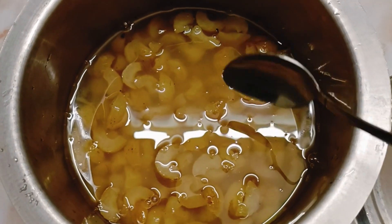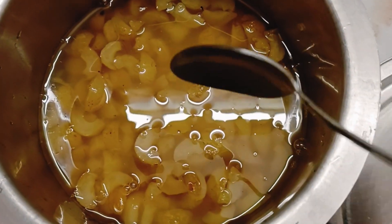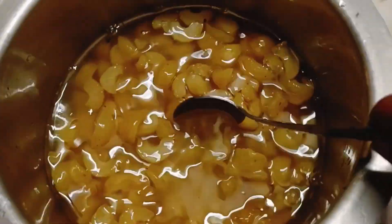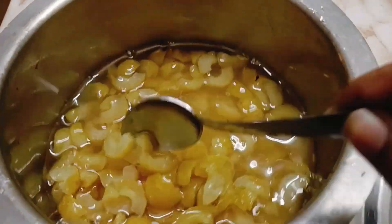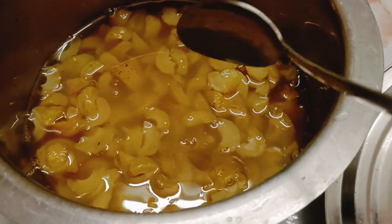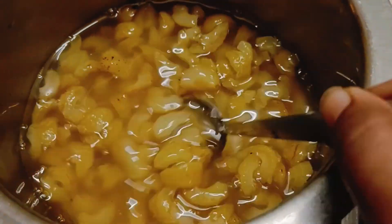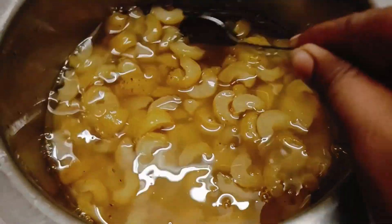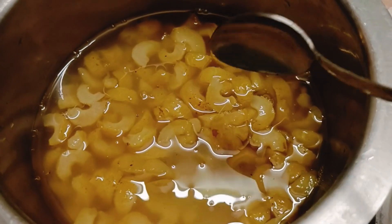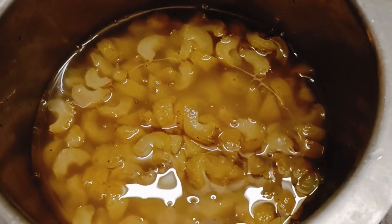So guys, as you have seen, we have soaked the gooseberries for three days. This is what it looks like after three days. I didn't put any water — it itself released all this water when added with sugar. Beautiful! Now we'll strain it and we'll dry it in the sun for the next three days.